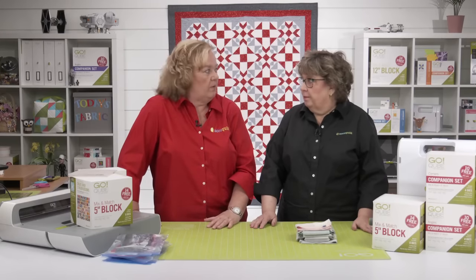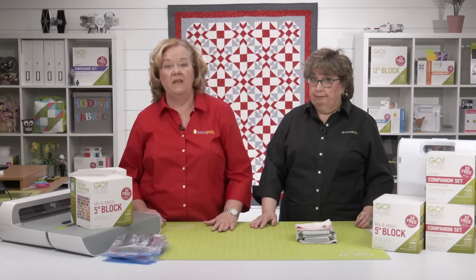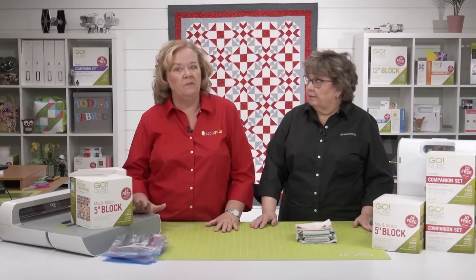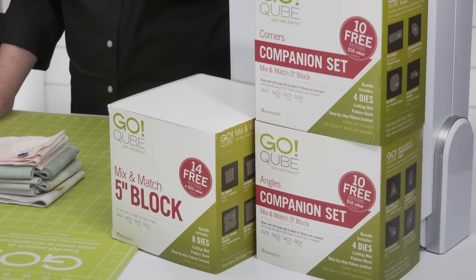We're going to be making the five-inch cube version. You can find our blog on our website. It is really beneficial to watch that show before you start on the Go ShoeFly Spin Quilt, so be sure and check it out on AccuQuilt's video gallery, Facebook, or YouTube pages.